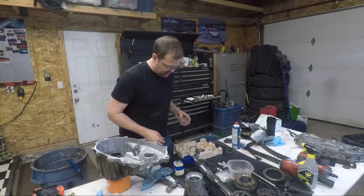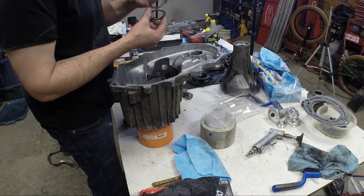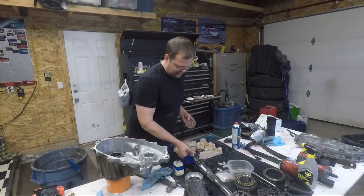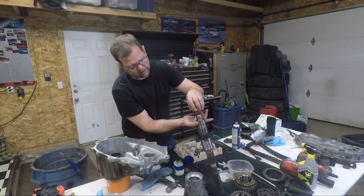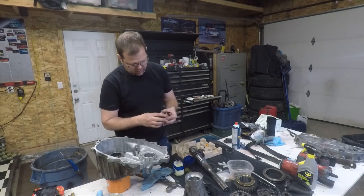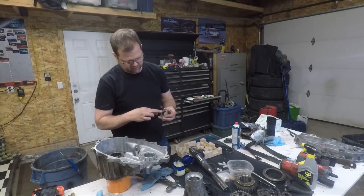Next we've got to get this thrust bearing in place. If you're wondering which side the little washer goes on, you can easily look at the backside and see there's a partial wear pattern already on the back of it — that tells you which way it goes. Simple. I'm going to throw some jelly on there.